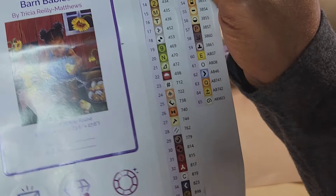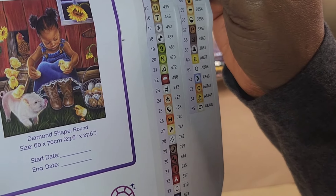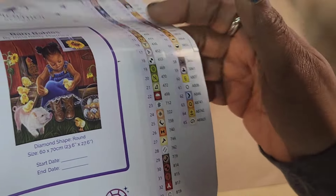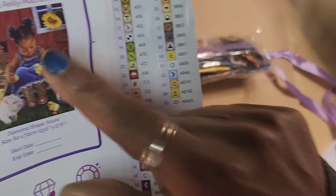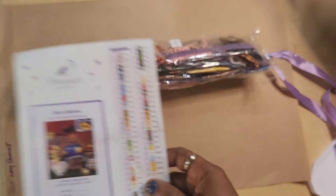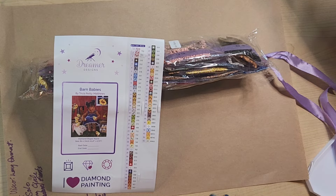We are going to get started on a kit-up of Dreamer Designs Barn Babies. This is the canvas that Cece and I did a Reveal and React on — Reveal and React number 2, if you haven't seen that video. This is what we revealed. I've been wanting to kit this up for two days, but work has been crazy and life has been crazy, and I did not get to it until now.